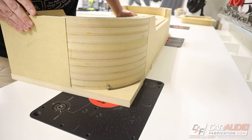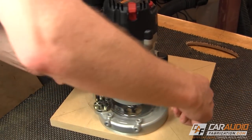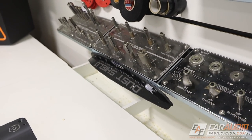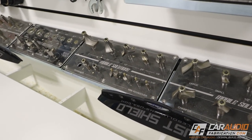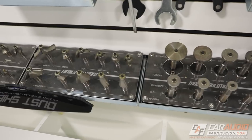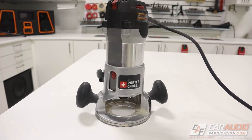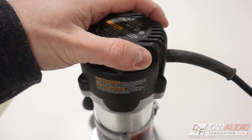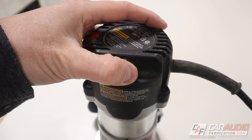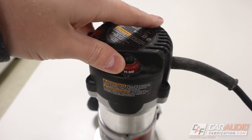If you've watched my custom car audio videos here on this channel, you know that I like to use the router a lot. The versatility of having so many different router bits that can do different things makes this one of the most powerful tools in my shop. So when it comes to picking a router, I need the best. For the longest time, the Porter Cable 890 series has been my go-to router, with its soft start motor, full-time electronic feedback, and adjustable speed control — perfect for my application.